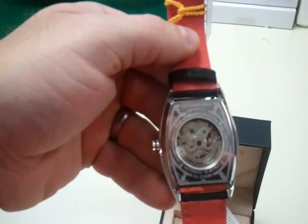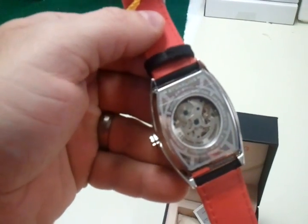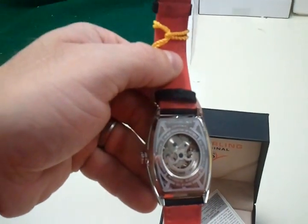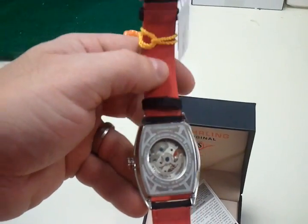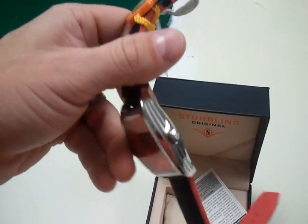This is water resistant — 50 meters. It's all stainless steel. It's an automatic watch, 20 jewels. Sterling original.